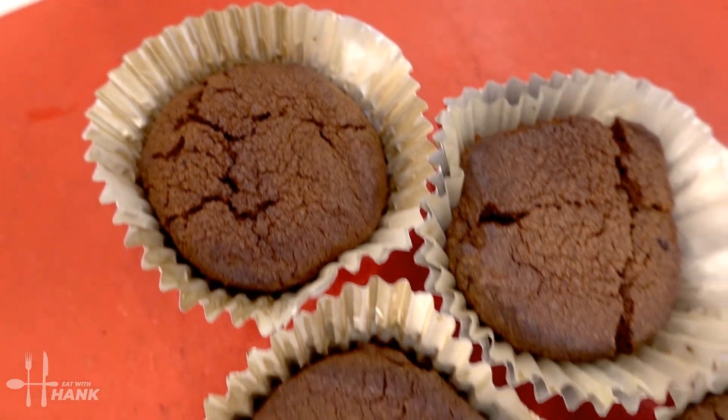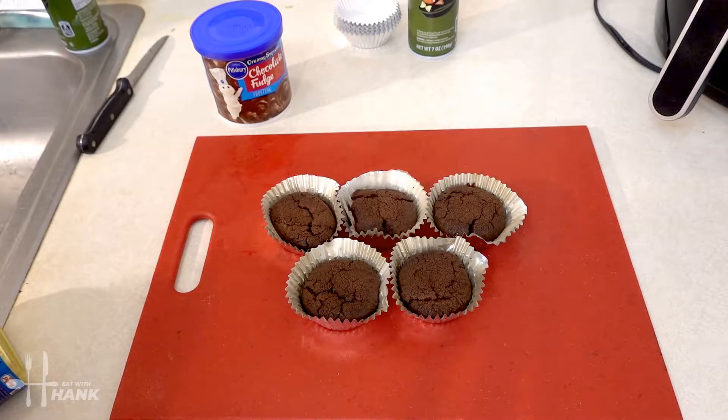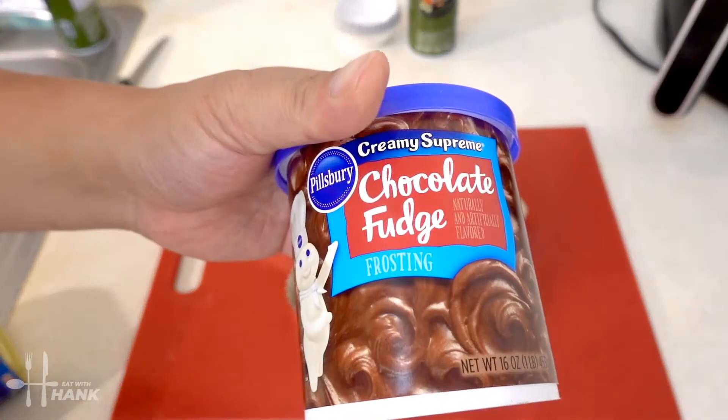Okay we're gonna let the brownies cool down a little bit before we put on the chocolate fudge. Okay we let the chocolate brownies cool down for a couple minutes and now let's put on the chocolate fudge.